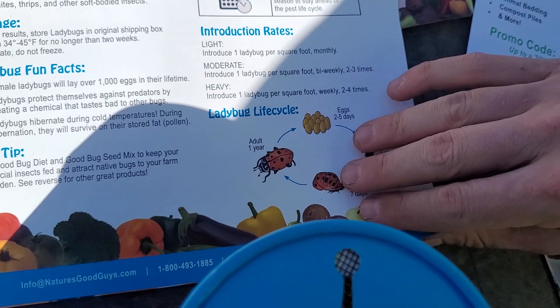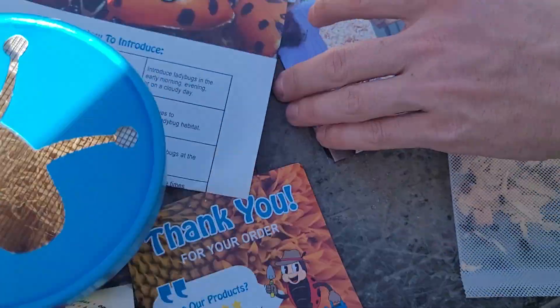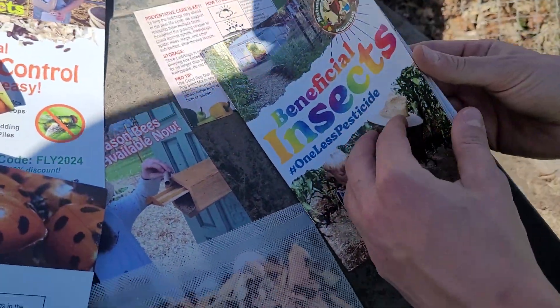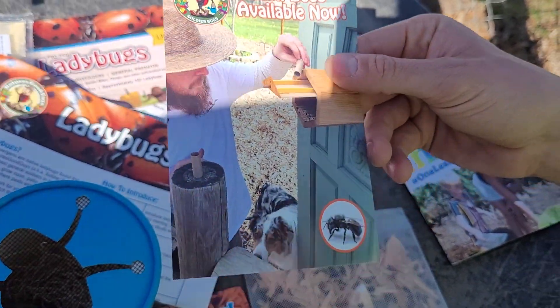Here is the ladybugs packaging, and here is the full catalog for the praying mantises — all the literature on how to take care of them. Something else we're probably going to get into are mason bees.